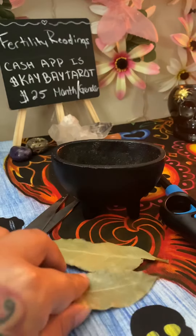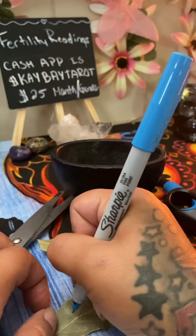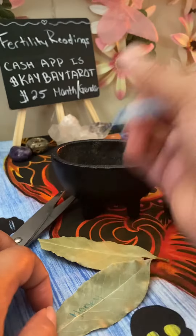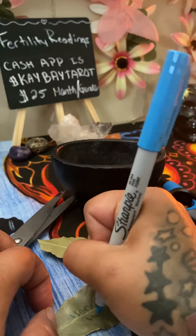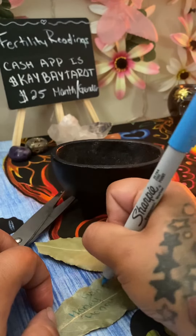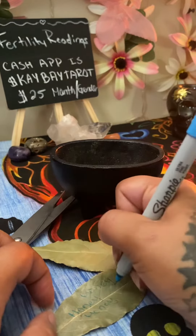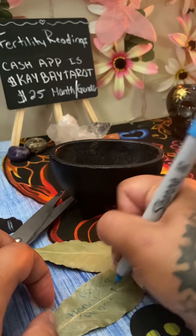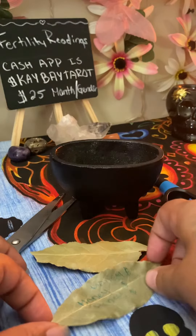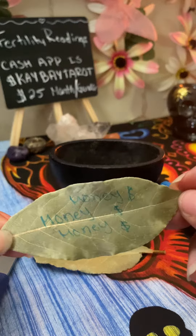Grab the bay leaf — you can manifest pretty much anything you want. For example, I want to manifest money, so I'm going to write the word 'money' on the bay leaf. I like to write it three times because in numerology the number three represents growth. Then I'm going to add the dollar symbol three times as well. That's what it should look like.